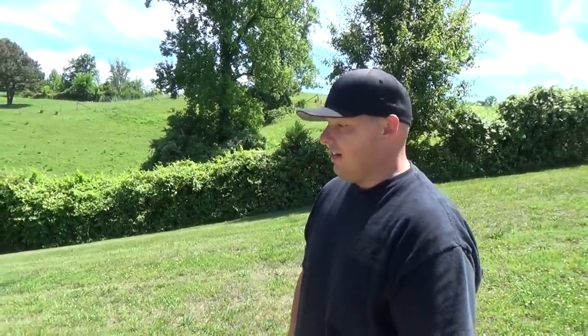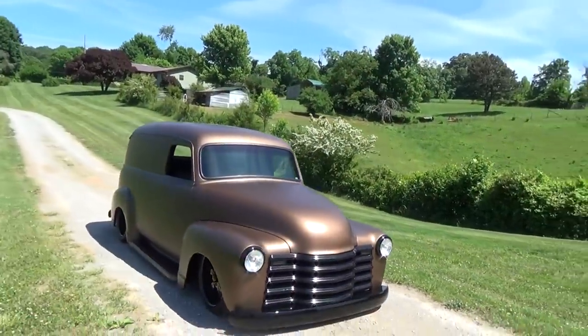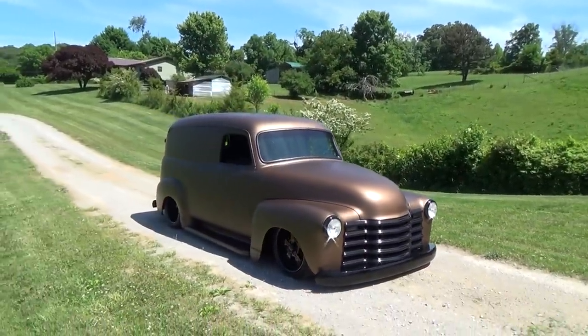Beautiful job. What did you say it was? It's a 47 panel truck — 47 panel truck from Hudson's Ride and Customs. Hope you all have enjoyed it. See ya!